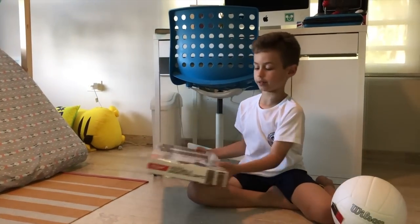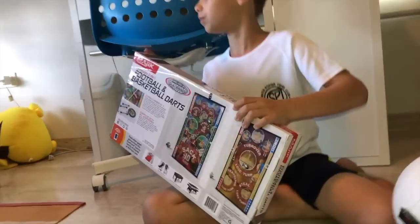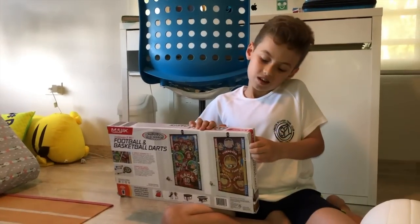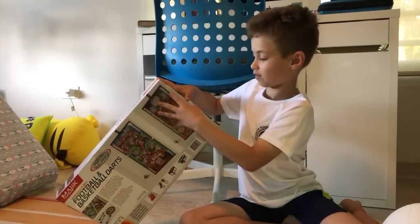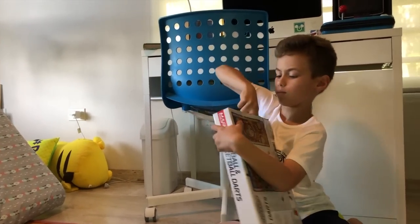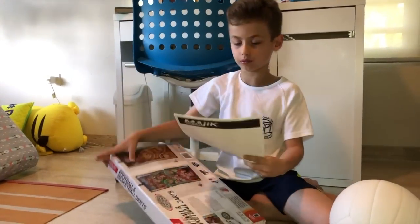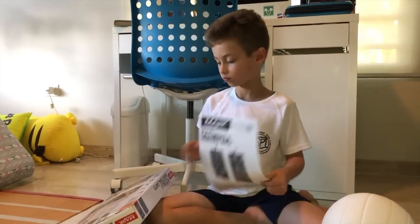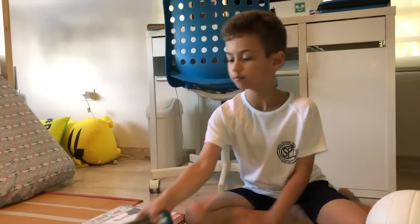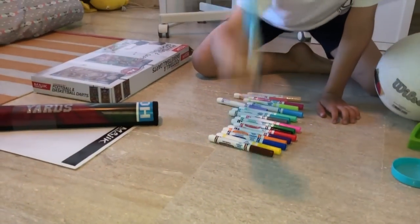This goes to the trash can. Now we're going to open this. It's like a bar thing. It came with basketball and football things. It's so hard to open. It's funny. Oh, there are instructions. I think this is the basketball one. Here are the things.